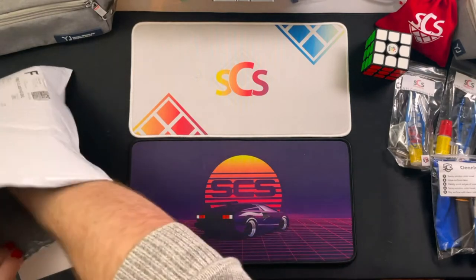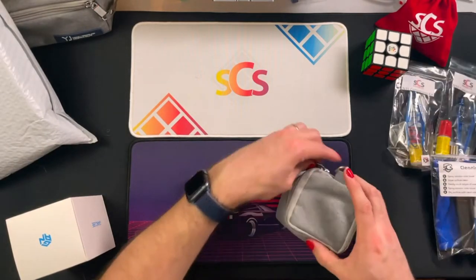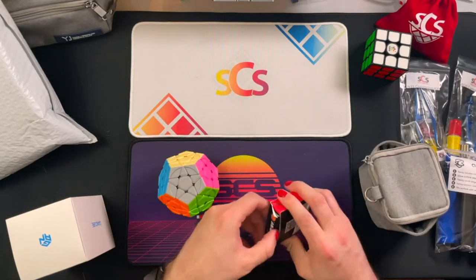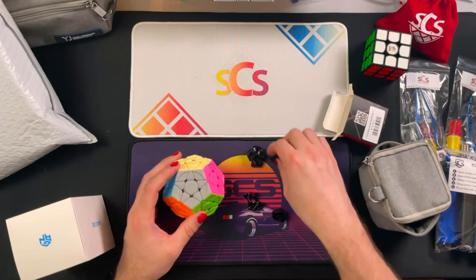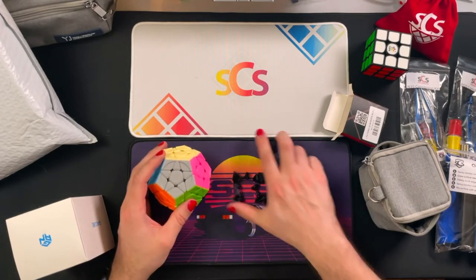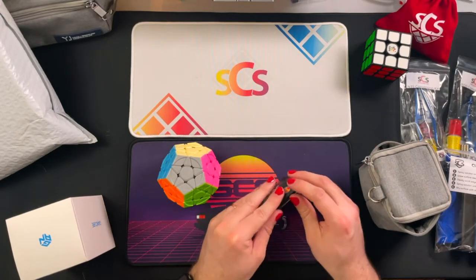And this is replacement pieces for my Megaminx. The gray side does not have a lot of high contrast between the yellow, white, and cream, so I wanted to get this kit so that I stop mixing up those colors when I'm solving and not fully paying attention. This is just to help with my contrast recognition, but I'm excited to get that going and continue learning Megaminx.